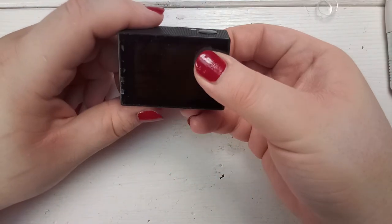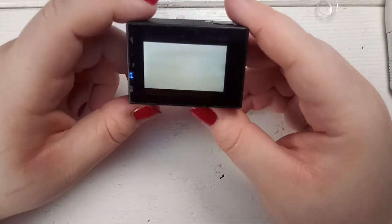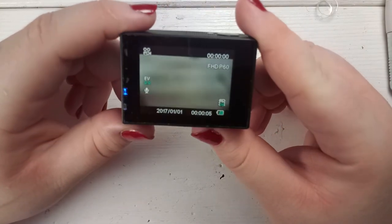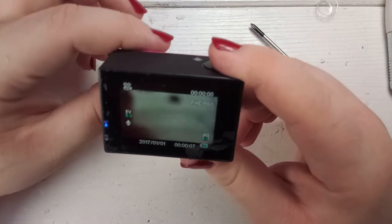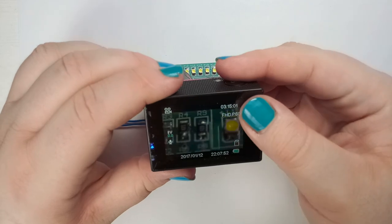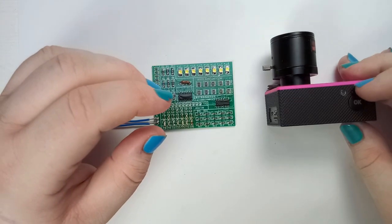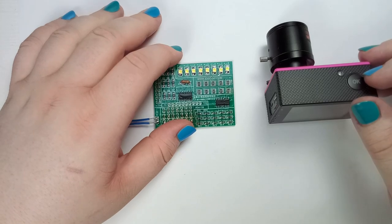Last order of business is a quick test to see if it still works — and sure enough the camera works, although the picture is out of focus and my lights are creating some flickering. Thanks for watching guys, I hope you liked the video — if you did please leave a like and comment down below. Thanks for watching and see you next time. Bye!